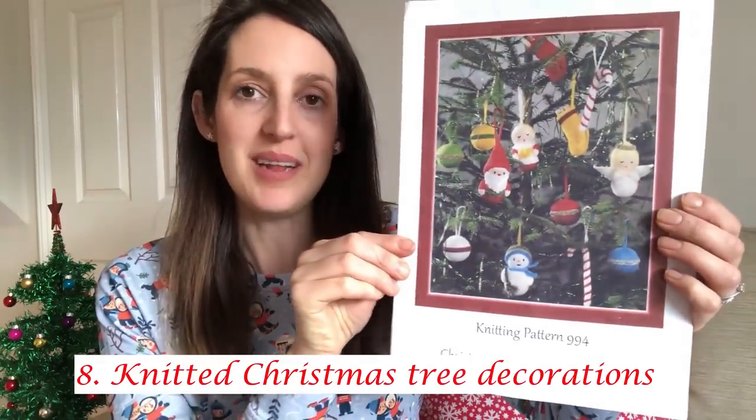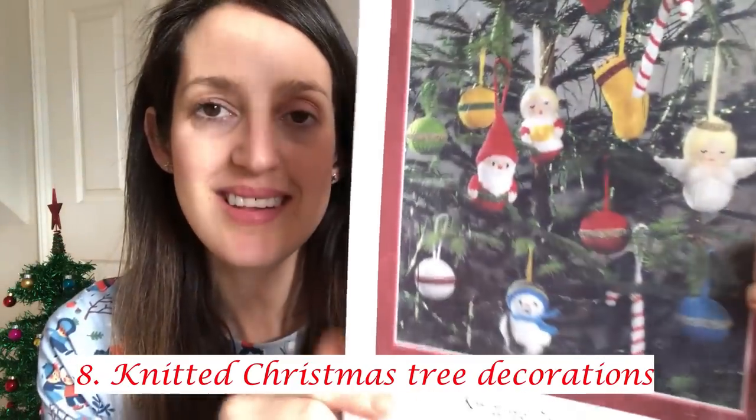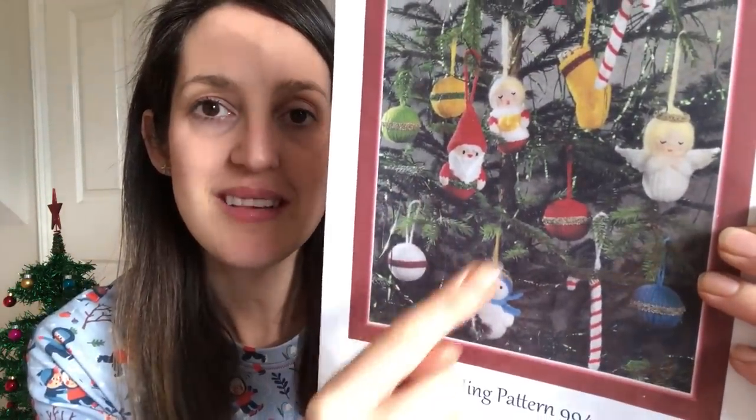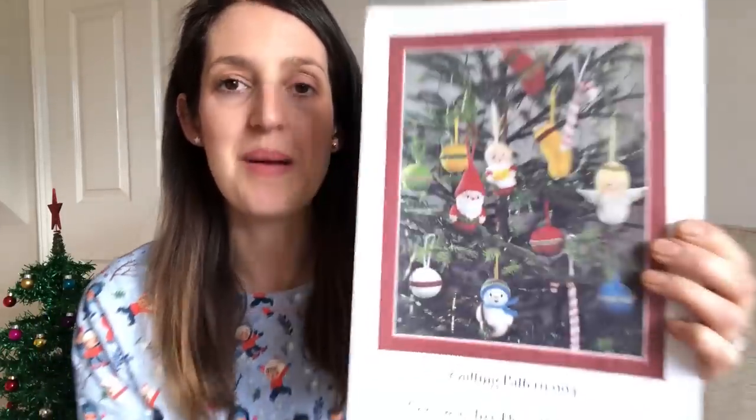The next Christmassy make is a knitting pattern, and if you do like knitting I think this is a perfect pattern for knitting up as gifts for others or for yourself to decorate your own home. It's a knitting pattern in double knit for knitted tree decorations. There's a little Father Christmas, a snowman, an angel, a stocking, different baubles, and also candy canes. I got this pattern from eBay and I'll include a link down below because I think it's still available there.